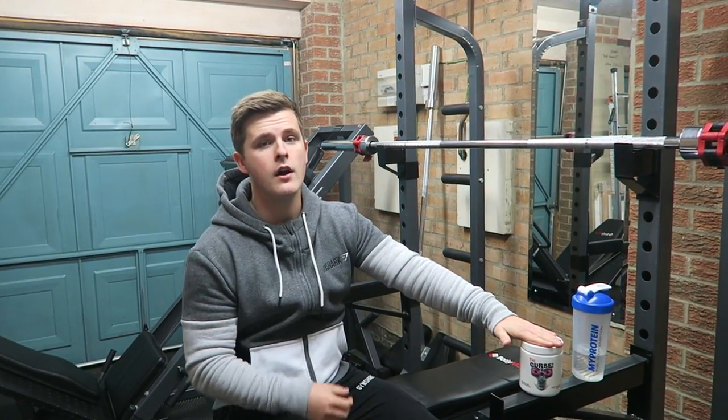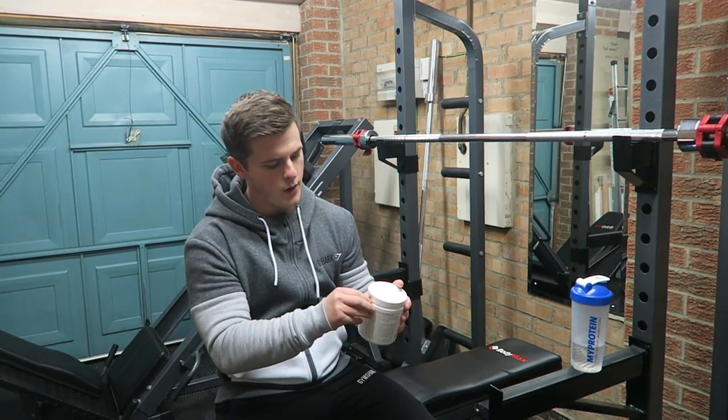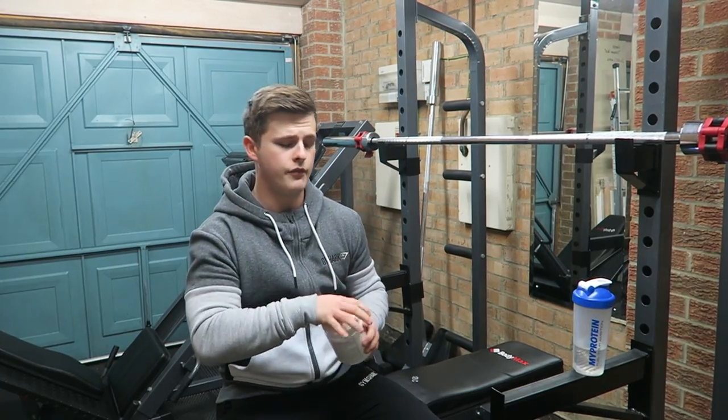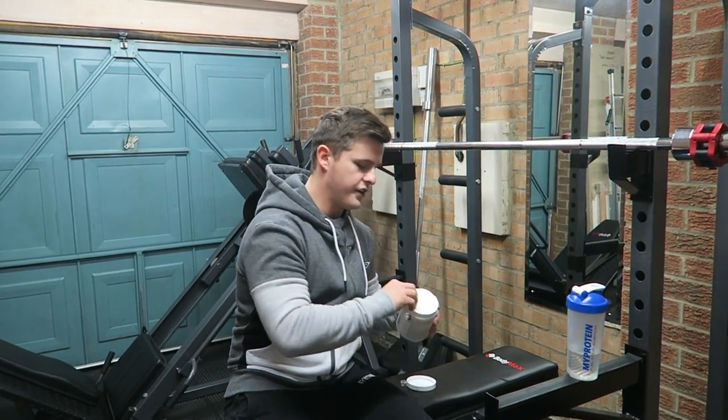So as you can see, this is the pre-workout — the tropical storm flavor by Cobra Labs, it's called The Curse. As you can see it still has the label on it; I haven't tried it yet. So this is going to be a completely unbiased review, a completely unbiased taste test, and then I'll go training as well so you can see the effects of it.